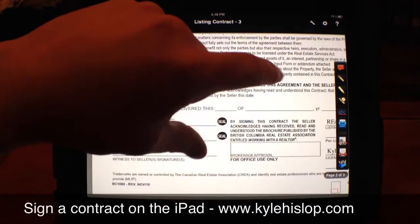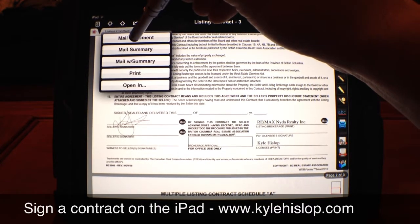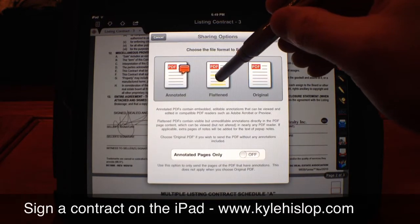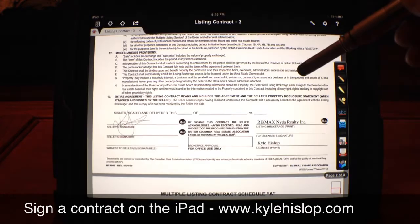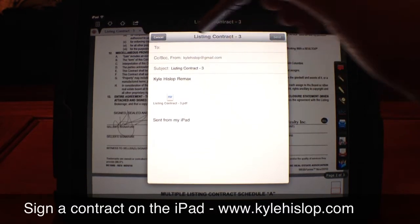Now I email it from this location. I pick 'Mail Document' and I always pick 'Flattened.' When you flatten it, it embeds the signature within the PDF so that nobody can tamper with it or play with it. Then just click the address you want to email it to.